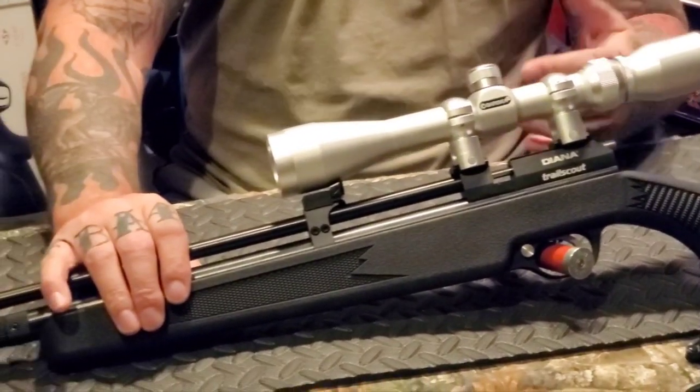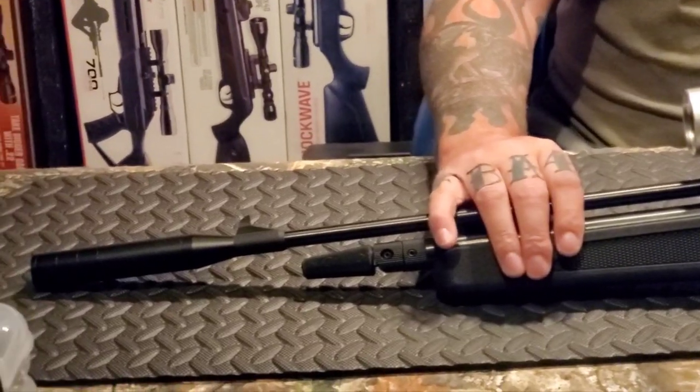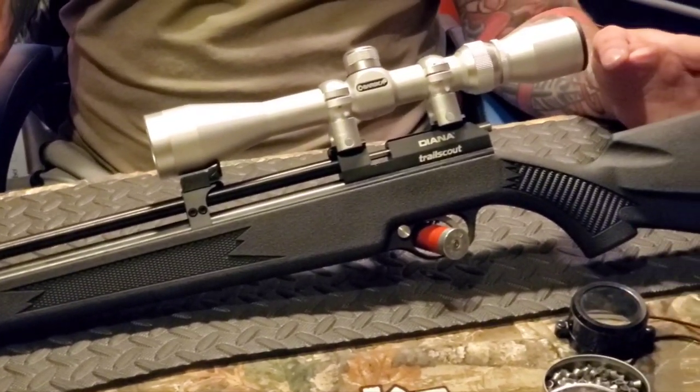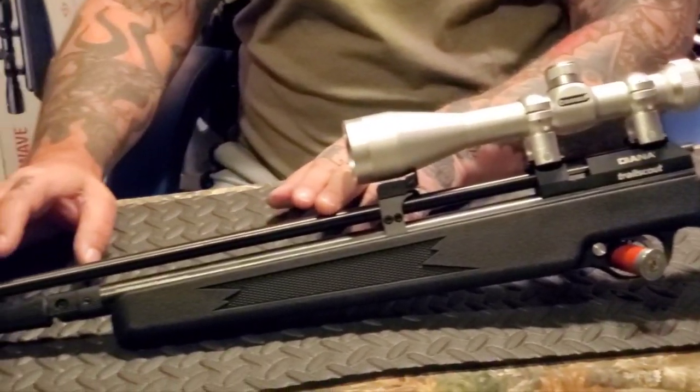I'm 6'2" and a big old guy, and here I am with something that looks like it should be for a little person. Anyway, it has an overall length of 38.9 inches and a rifled barrel that measures in at 19 inches.